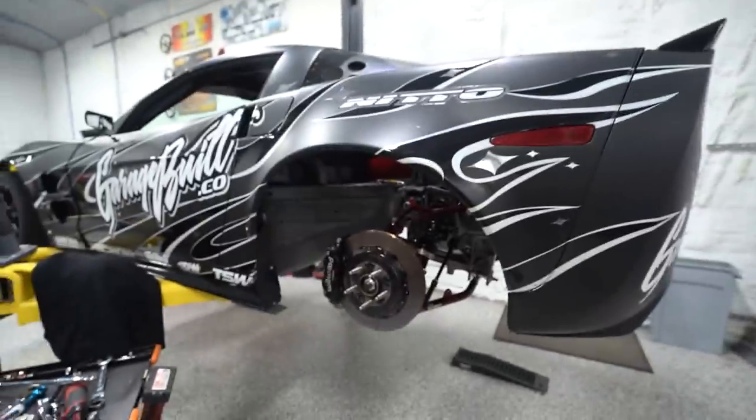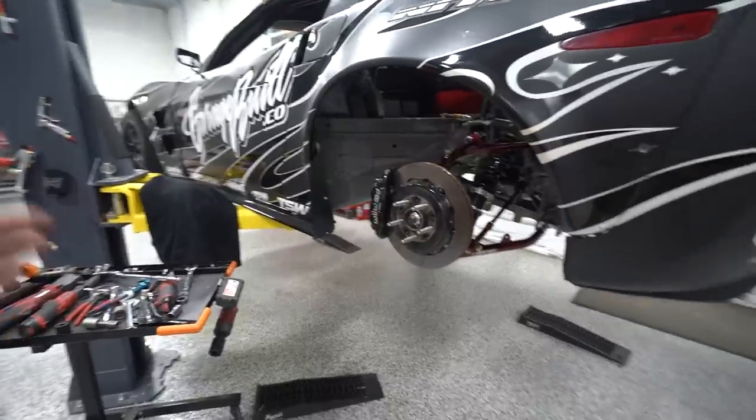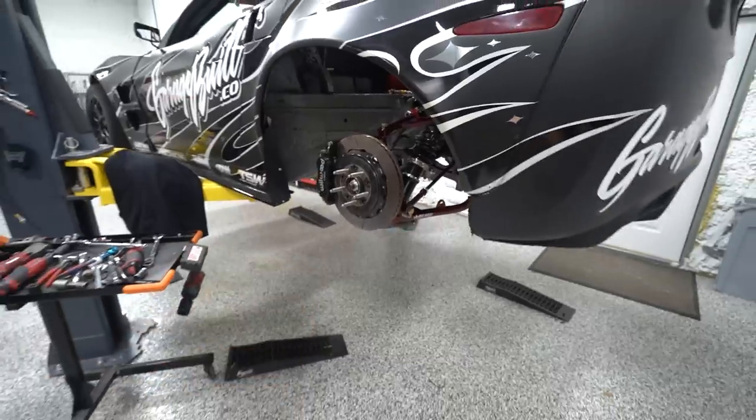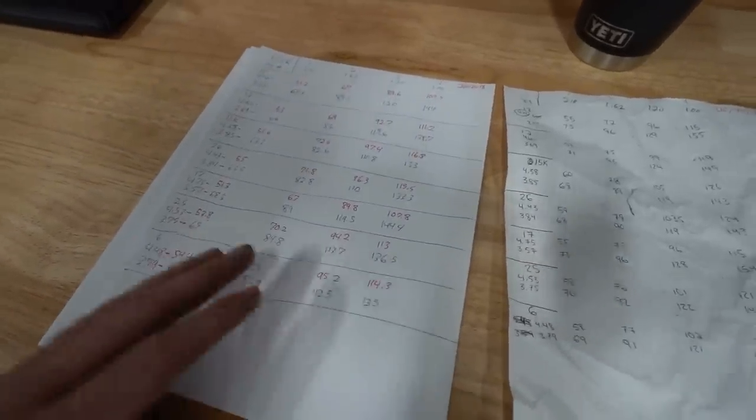More than the width, the height change creates a domino effect. At the same ride height setting we have now for the big tire, the car is going to be significantly lower to the ground, so we need to set the ride height for the smaller tire before we can align it — because changing ride height changes the alignment. It also drastically changes our gearing. The larger tire means the same RPM equals higher mile per hour. With the 315 we had 55, 72, 96, 115 mph per gear; with the 265 we drop to 51, 67, 89, and 107 — losing seven and a half mph in fourth gear just by changing tire size.